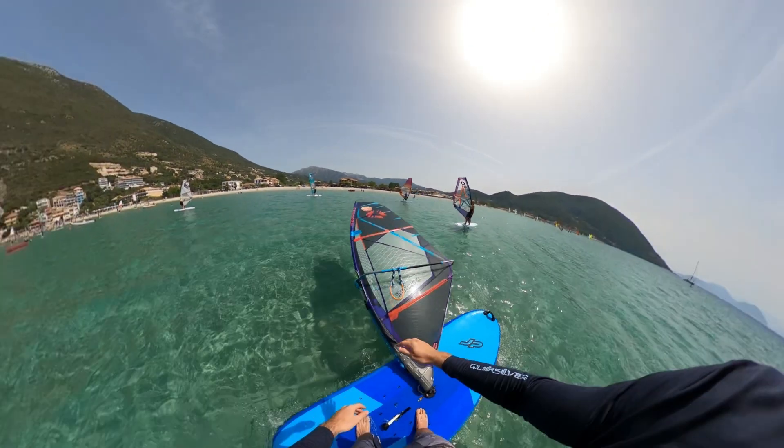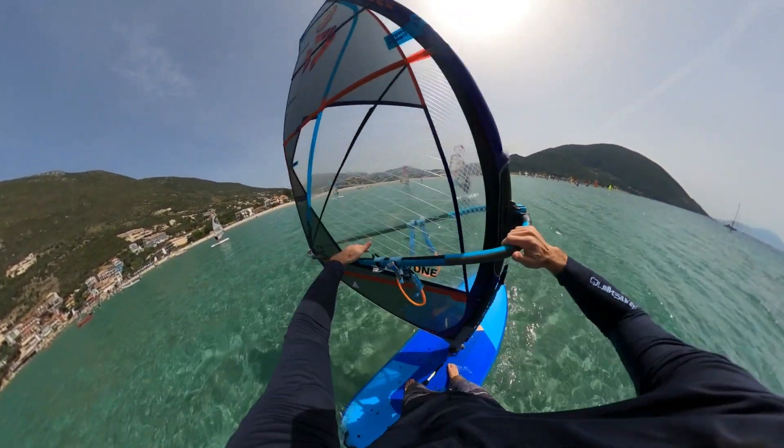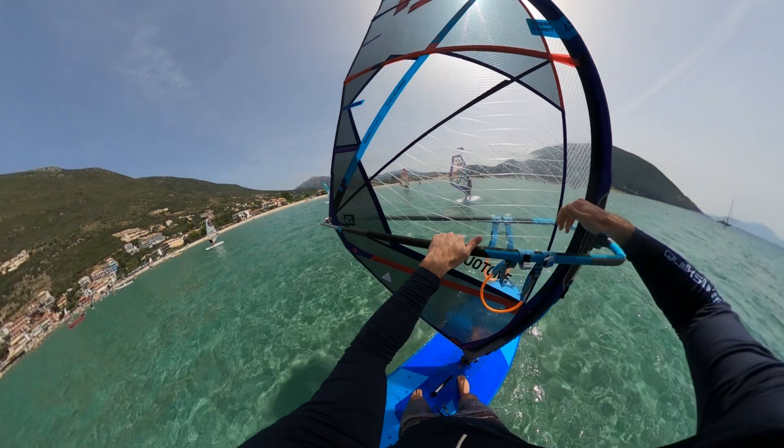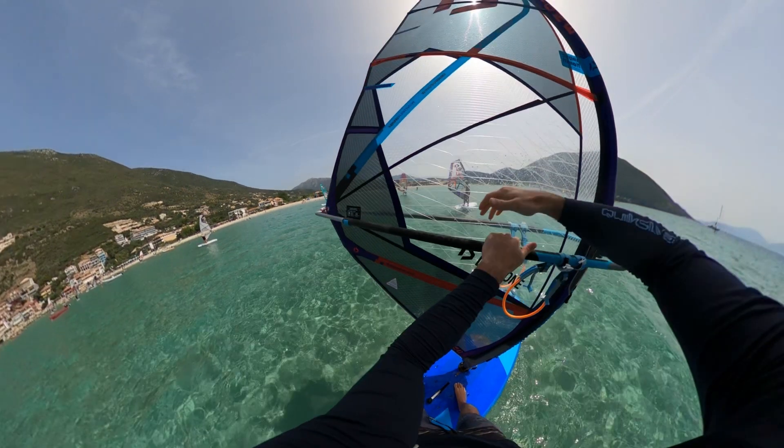So the first one is the chatu throw. Start by pointing the board across the wind, then with your front hand position it quite close to the mast and place the back hand a bit further down the boom so your hands are spread apart. Next move the sail across your body, and once the sail is moving across your body you're going to let go of the front hand but keep the sail moving using just the back hand.